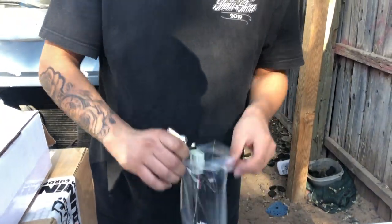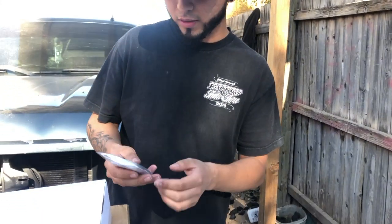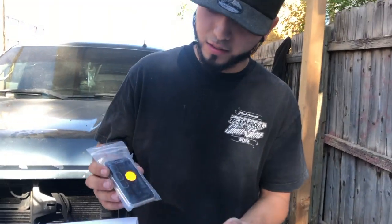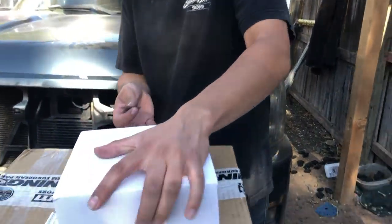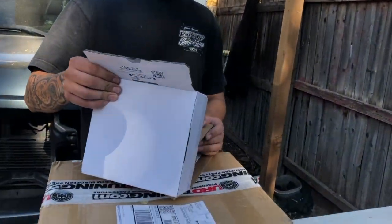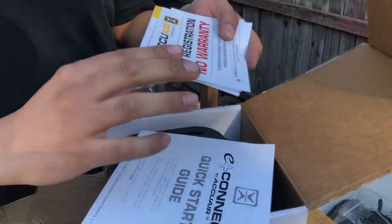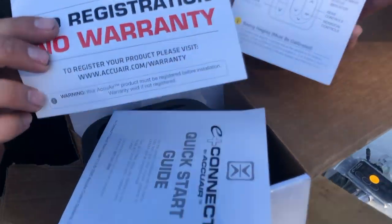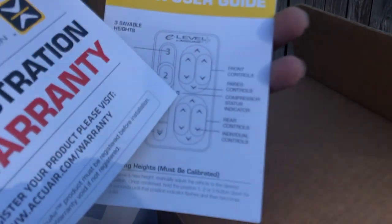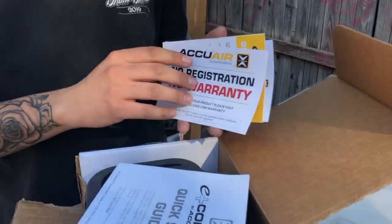I was trying to get the E-Level Plus touchpad — the only difference is the wires are already connected on there so it swivels, and it indicates if your compressor is on or off. That's the E-Level Plus touchpad; the only difference is it indicates your compressor. Since AccuAir is closed there's no warranty, so we won't be needing the warranty card, but it's always good to save it.